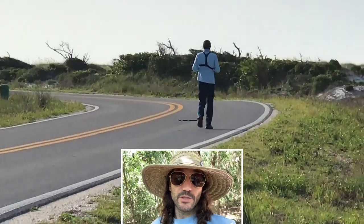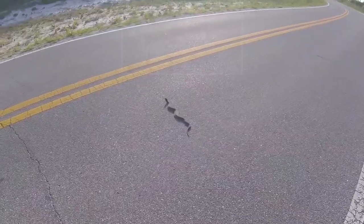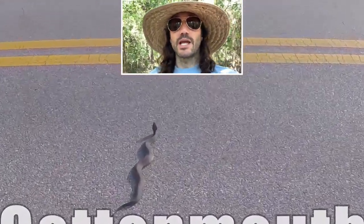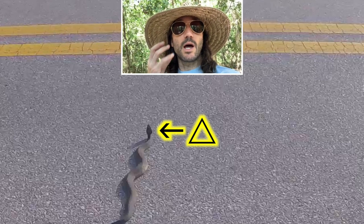So how can you tell if a snake is a cottonmouth without actually getting in its face? Let's look at a few signature features on this Pensacola Beach cottonmouth that we stumbled upon one day. The first thing we can see here is the triangular shape of the head — that head shape allows plenty of room in those jowls to accommodate the venom sacks.